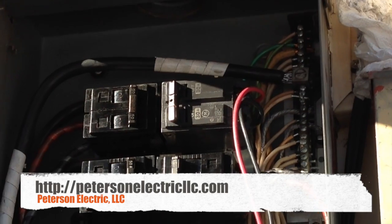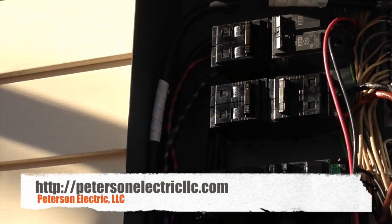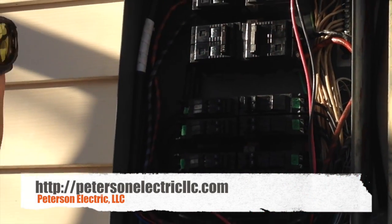If you are not licensed I would suggest not getting in the panel at all. I'd call someone that's a professional.